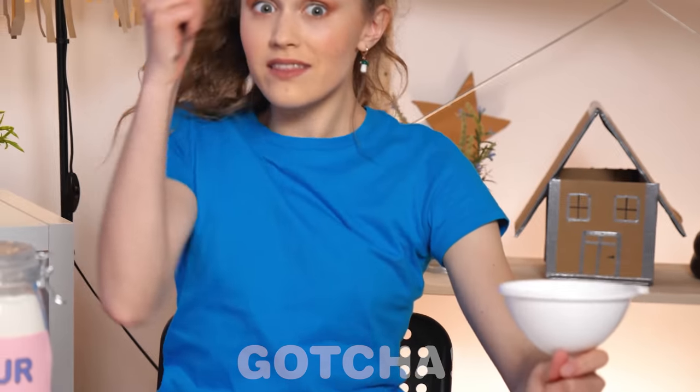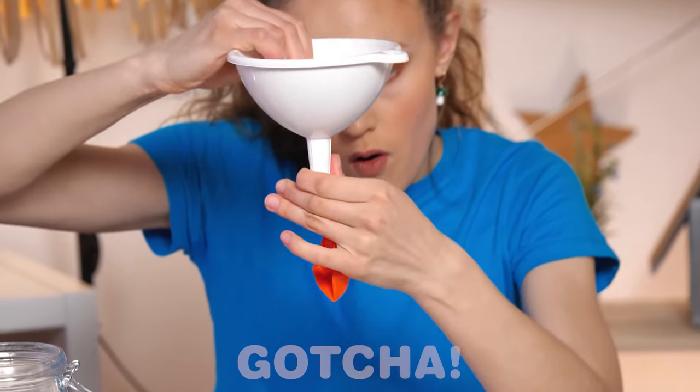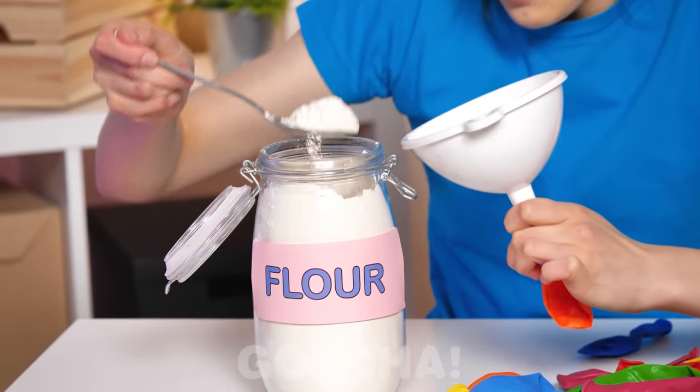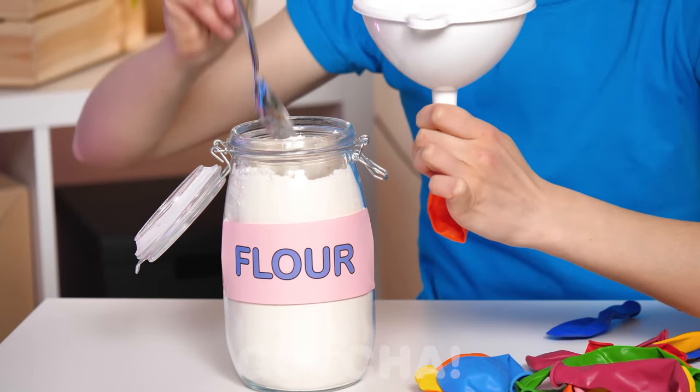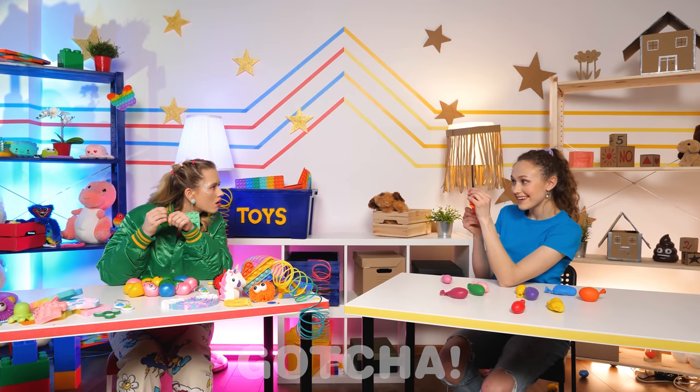A flower — whatcha gonna do with that? I get it — you're gonna put the flower inside of those balloons! One! Two! I'm gonna get you back so bad, Amy! Cute! Hey Amy, check this out!